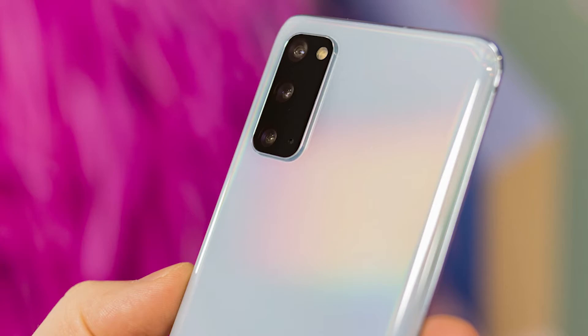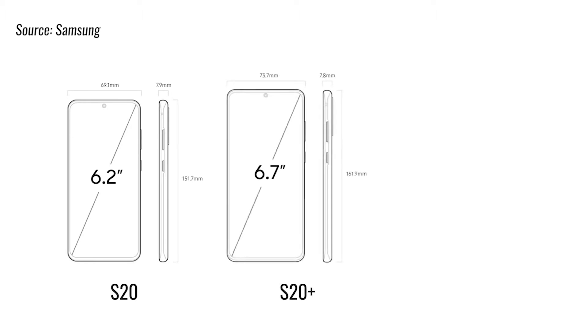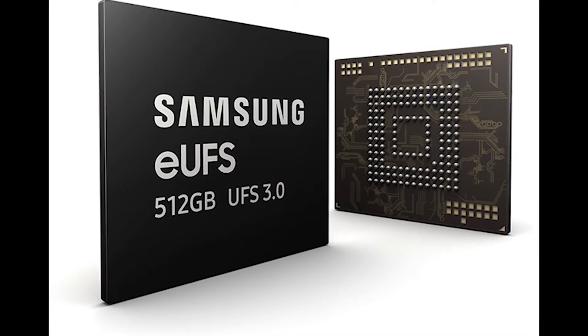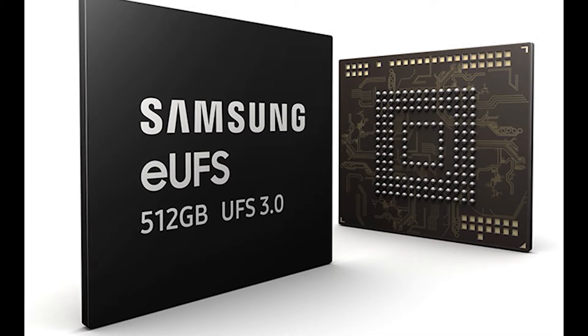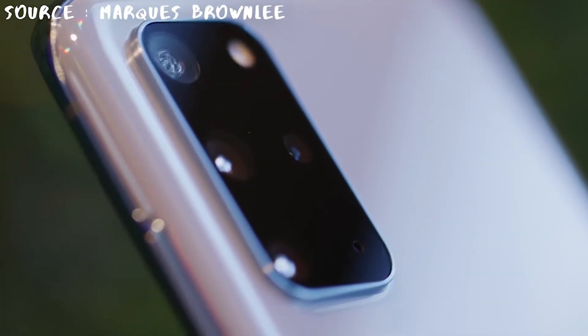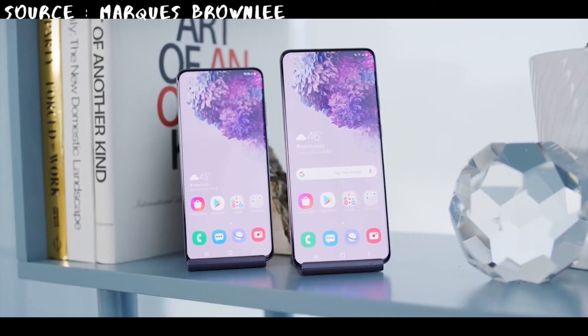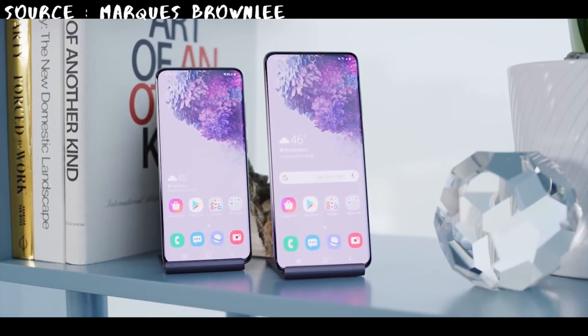As you can see, the S20 and S20 Plus are beasts when it comes to specs — top-of-the-line processor, more RAM than many PCs, plenty of storage, and microSD card support. The screens are also a bit brighter than last year's S10 and S10 Plus. Beyond the display and battery differences, the S20 and S20 Plus also bring major improvements elsewhere. They are equipped with Universal Flash Storage UFS 3.0, giving SSD-like speeds for reading and writing data. Fast charging has also improved from 15 watts on the S10 to 25 watts on the S20.